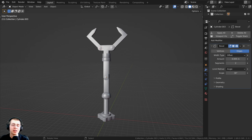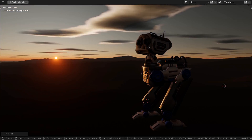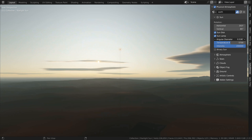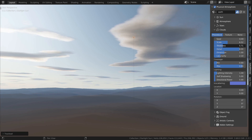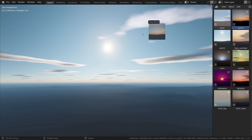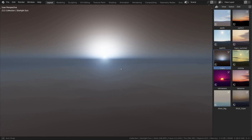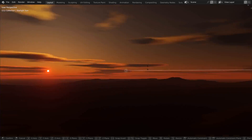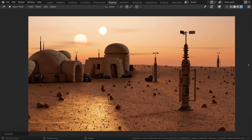Before we start, I wanted to mention the Physical Starlight and Atmosphere Blender add-on, which is amazing for creating realistic skies and skylighting. You can customize the sun, atmosphere, stars, clouds, fog, and more. The add-on also provides outstanding sky presets such as daytime and sunset, fog and haze, Mars, and even retro wave. You can also change the time of day just by rotating the sunlight. Check out the add-on with the link in the description.